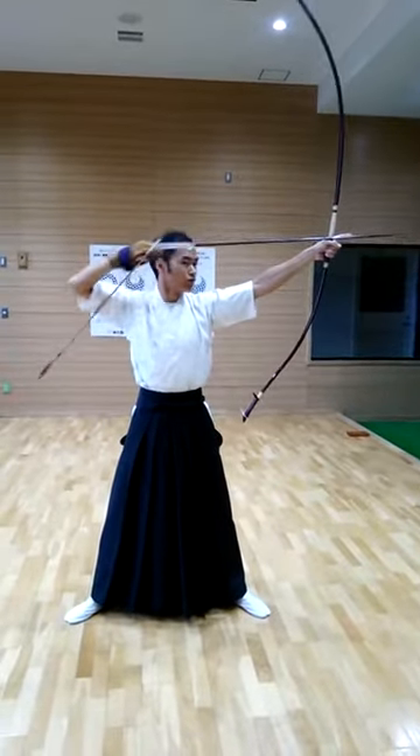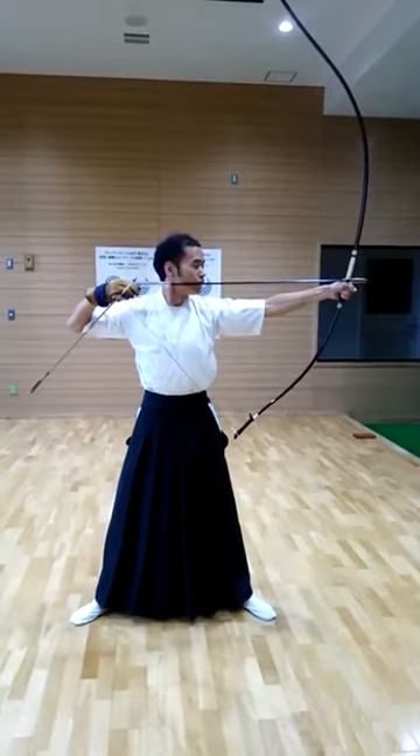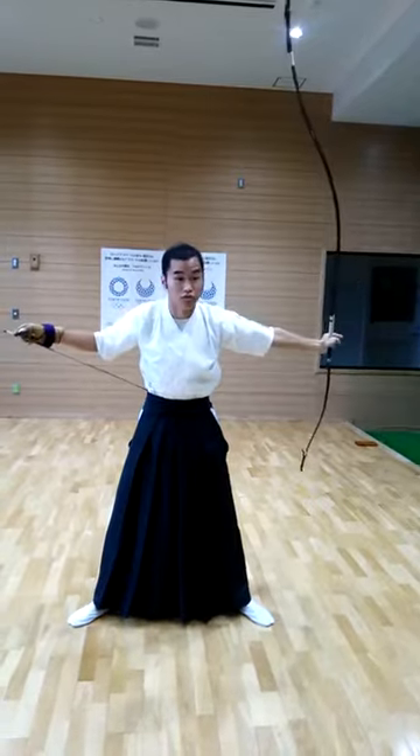Next, pull the right arm, right wrist. Then three or four people wait. Finally, finish.